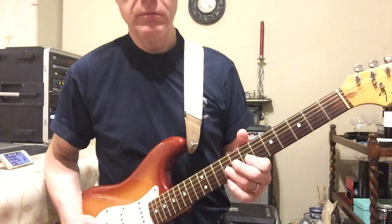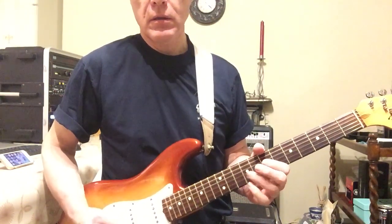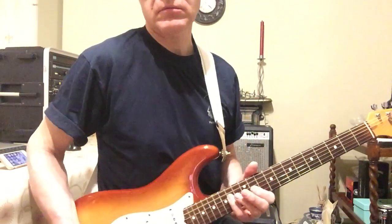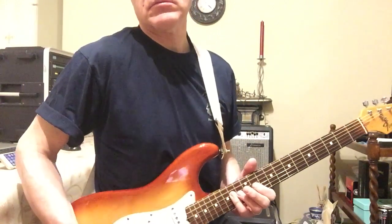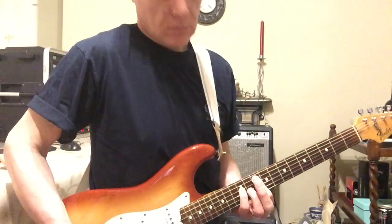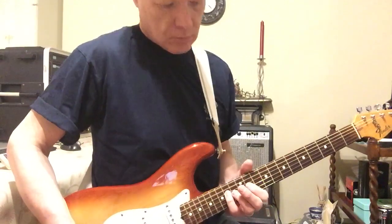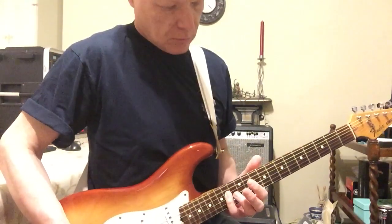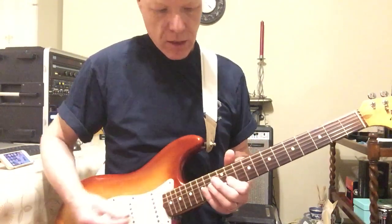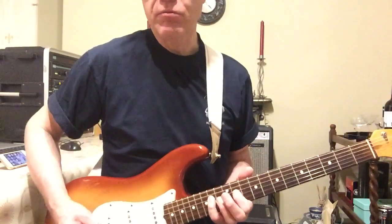It's back to the same verse part again. And the chorus. So it's the open D string, the open A string, and the fretted notes on the 11th and the 14th of the G, and the 11th and the 14th of the D. Which is a Stuart trademark.